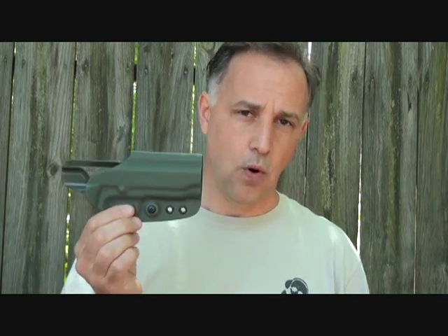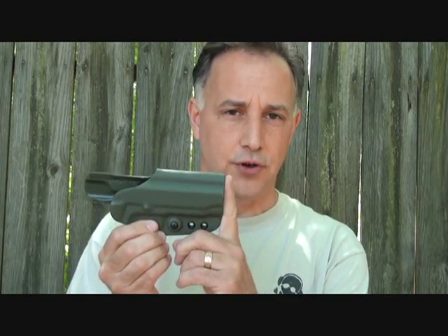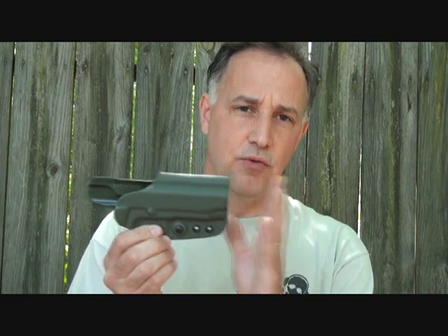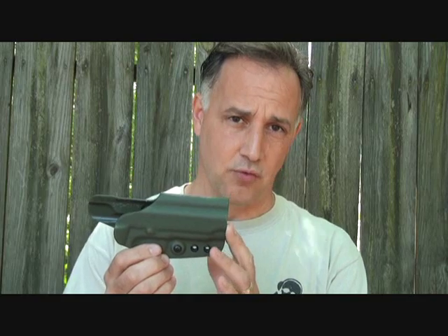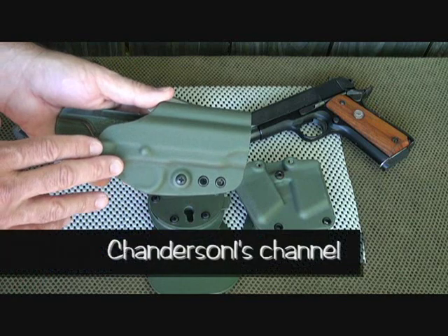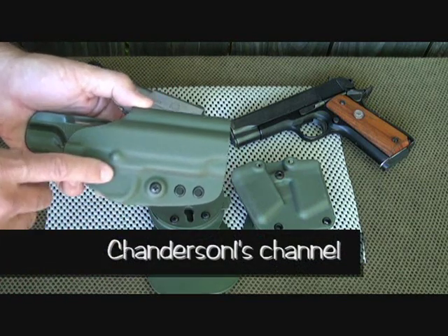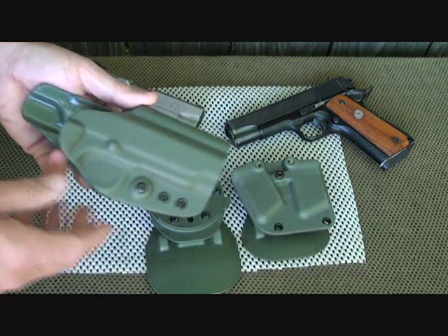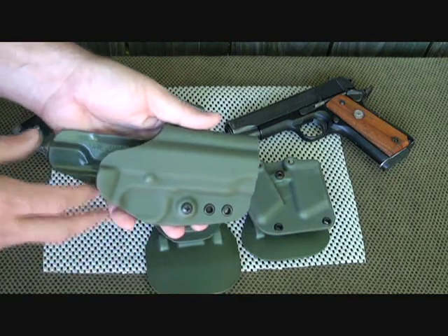You can go out and buy four or five holsters for four or five different reasons, or these start at about 38 bucks and you can get a G-Code holster that'll fit many needs — better quality and you're not spending any more money in the long run. Also check out Chanderson1 — I'll have his link down below — he has a couple of really great reviews on the G-Code system and another model that I'm actually planning to get.